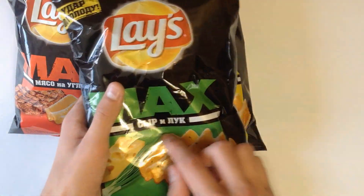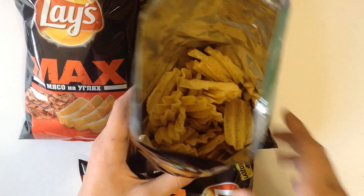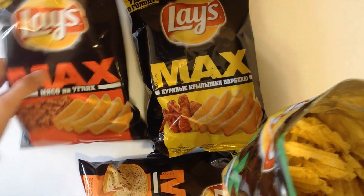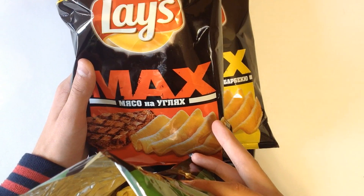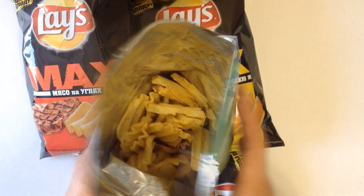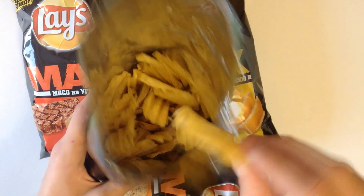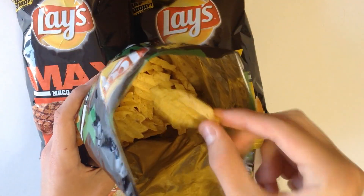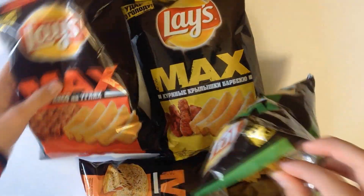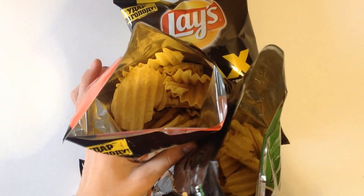Let's go for cheese and onion — a classical flavor. By the way, if anyone wants to know how much all of these chips cost, they cost about 0.5 dollars per pack. Just half a dollar, not too expensive. Let's try cheese and onion. It looks like this — some good ruffles, just like grilled meat. There's no real difference between them visually, only in taste.